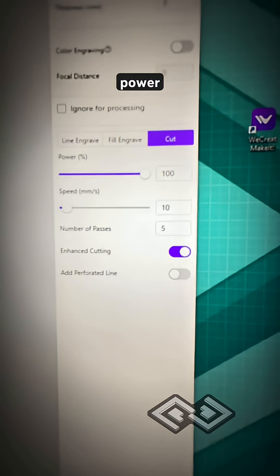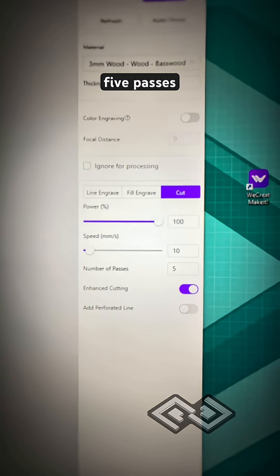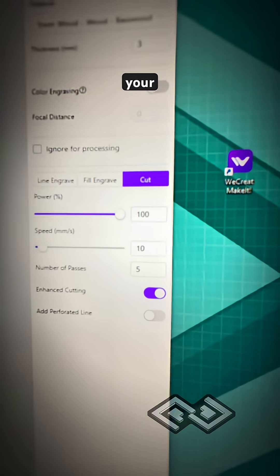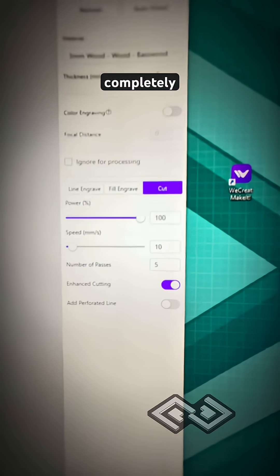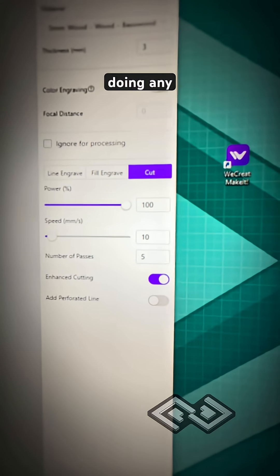We're using 100% power, 10 millimeters per second, and five passes. Five passes seem to work pretty well in cutting all the way through this thick material, but your settings might be completely different. I would definitely recommend doing a bunch of tests before doing any serious cuts.